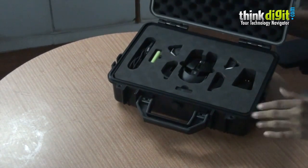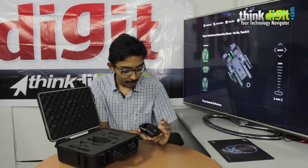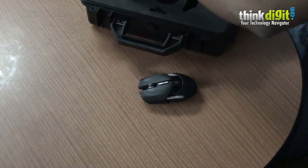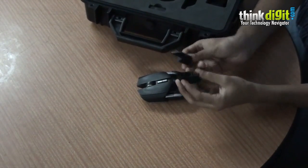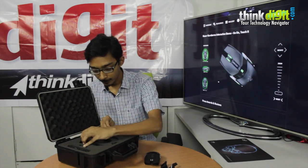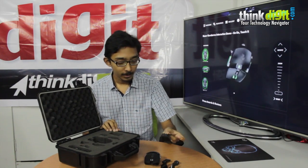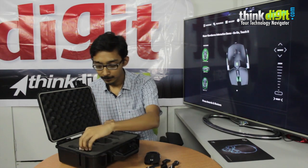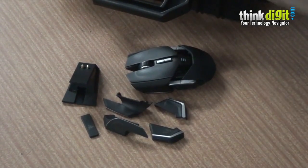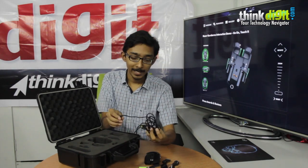It really looks like they packed some kind of gun in this. Let's see what it holds. That's the mouse itself. And as you can see it's an ambidextrous mouse. These are some side panels and we'll talk about these later — these are some optional side panels. This is a wireless charging dock as well as a wireless station. You plug this into your PC to get wireless access to your mouse. And a braided USB cable.